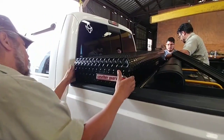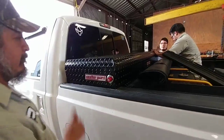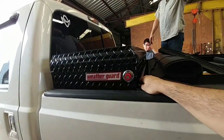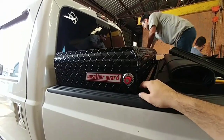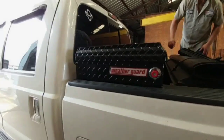Here the toolbox is placed in the truck bed. I have an Access toolbox tonneau cover, and this butts up against the edge to create a weather seal, which it actually does a really good job of. It gives me the ability to have this roll-up tonneau cover behind the actual toolbox.